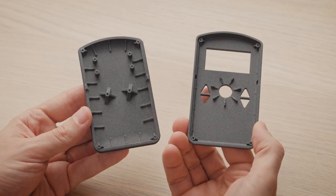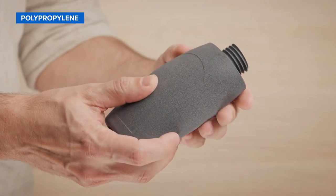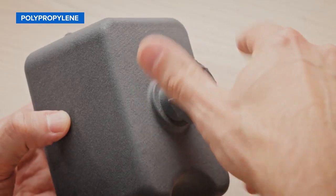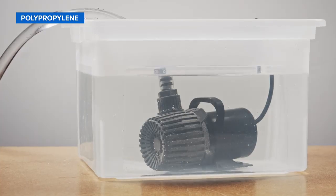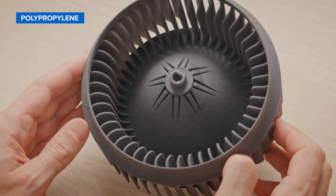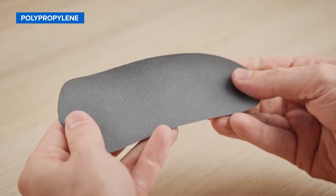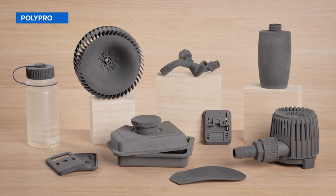Alternatively to nylon, SLS 3D printers can also produce parts in genuine polypropylene. PP is ideal for producing functional prototypes and durable end-use parts that are chemically resistant, weldable, and watertight. Polypropylene powder offers high ductility similar to Nylon 11, allowing for repeated bending and flexing but with a simplified workflow as it doesn't require inert atmospheric control for printing.